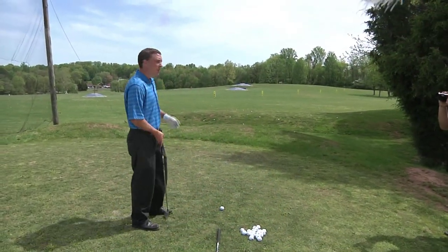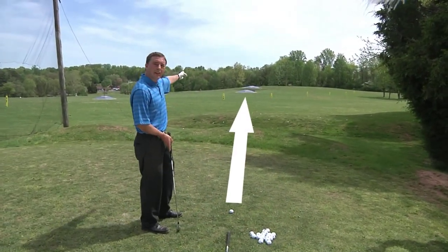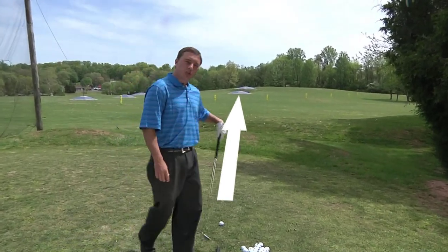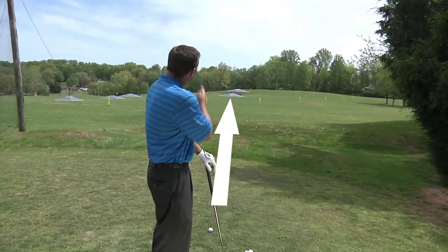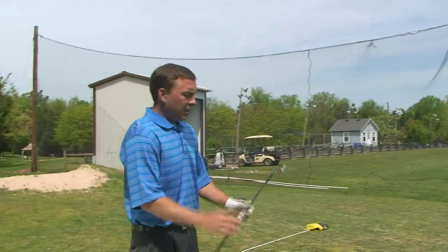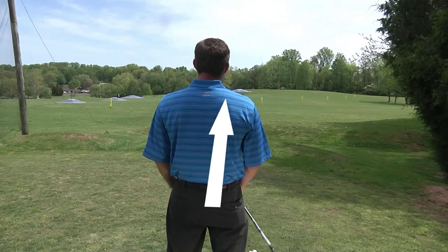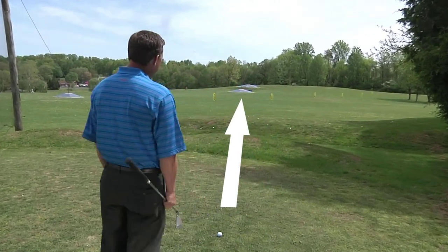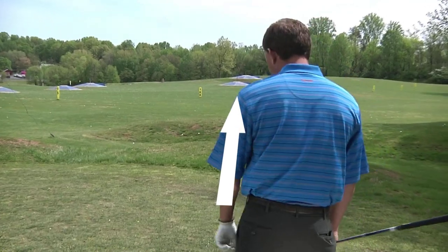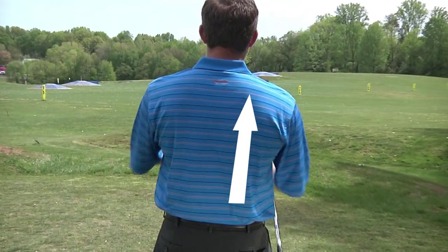First off, we'll identify our target, which will be the blue target out here in the middle of the range. So what I'm going to do is get behind the golf ball and straddle the line from the target through my golf ball. One thing we want to make sure we don't do is stand too far to the left or too far to the right when using this method. It is very important to make sure that we're straddling this line.